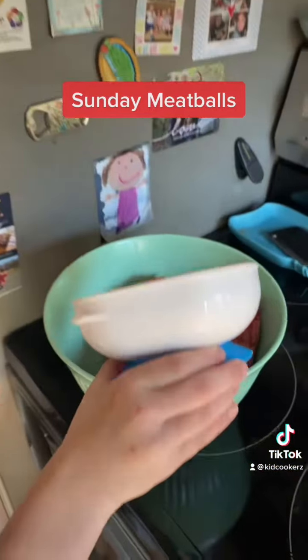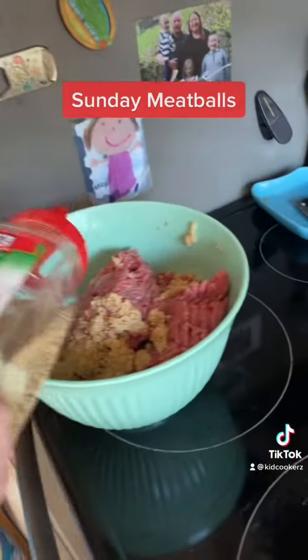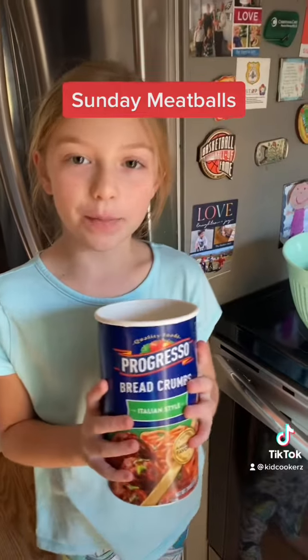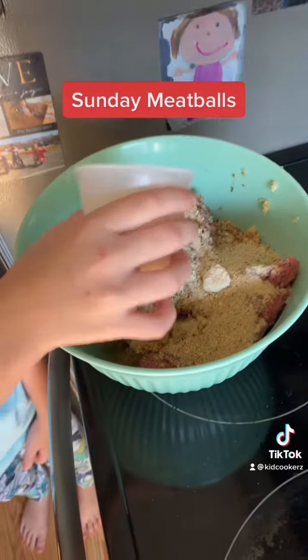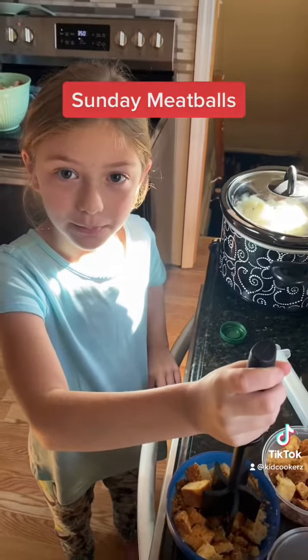Here's some sweet onion. Ground beef, minced garlic, garlic pepper, some black pepper, some sea salt, some Italian breadcrumbs. One egg, some locatelli, a little bit of water.